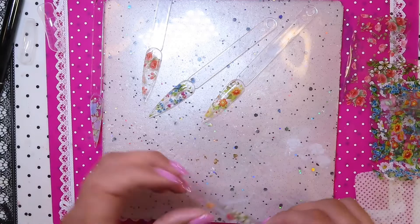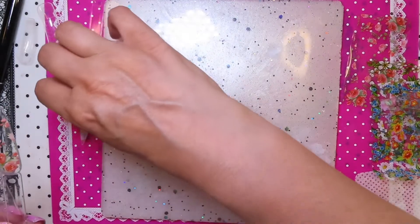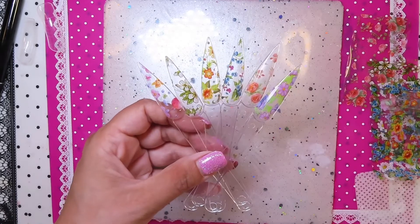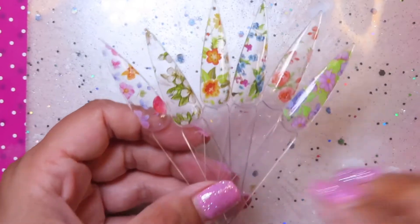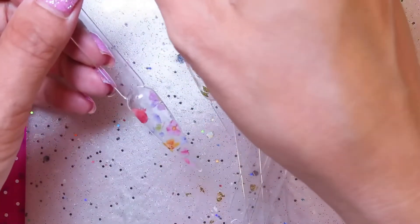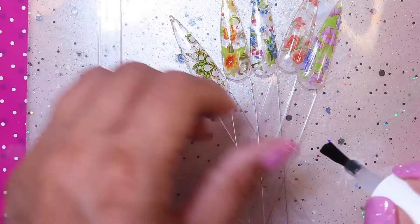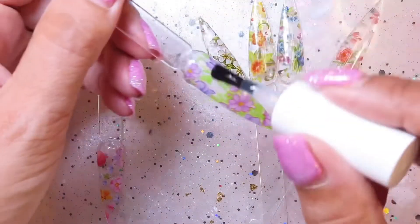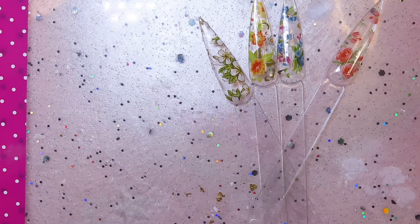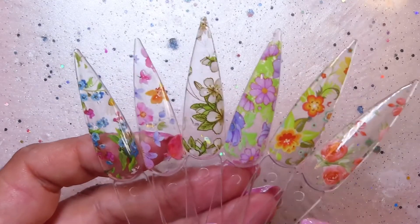That's all the foils done. I did this one off camera just to test whether it was a wipe-off one or not — I couldn't remember. So that's all of them, and now we're just going to top coat them all and test out the top coat. That's them all top coated — the top coat appears to be pretty glossy and it cured in 30 seconds.